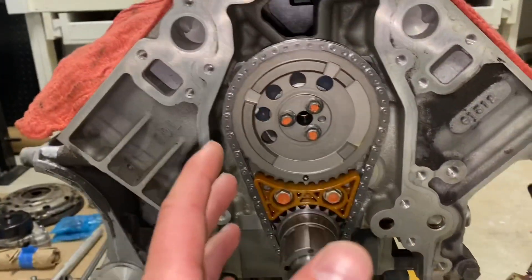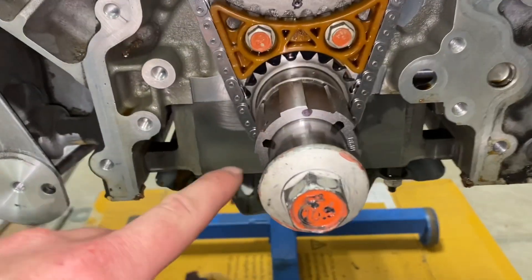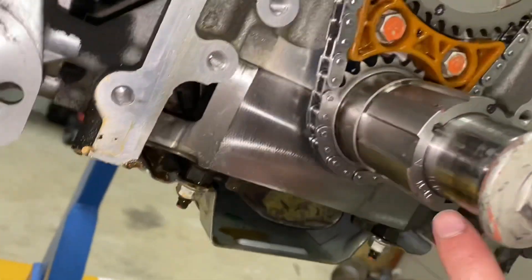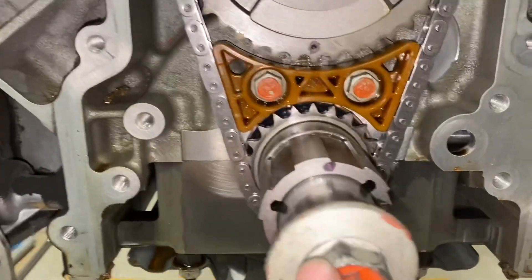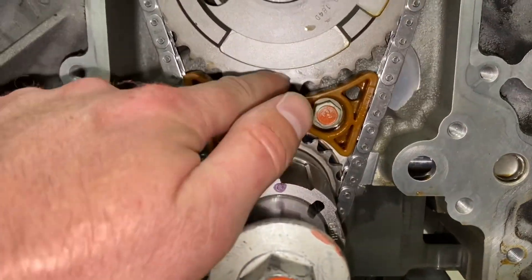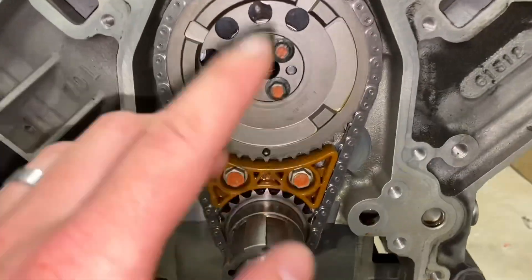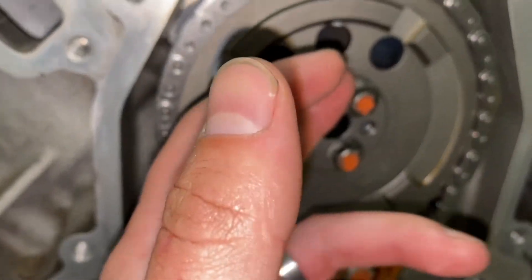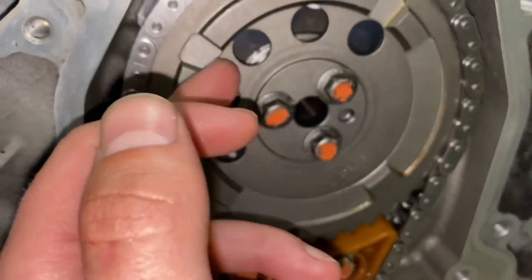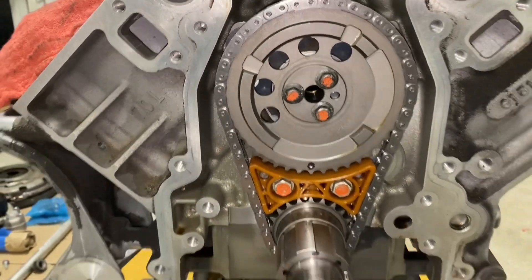We've got the cam in there. I used some assembly lube on it because I'm not planning on starting this for a couple more weeks before I get it in the car. We've got assembly lube coating the cam and the cam bearings. This is a Cloyze ZR timing set and it has three different keyways for install — you can advance it, retard it, or install it straight up. This is the straight-up setting here, so we're at top dead center. You can see the button on the cam — I put a little sharpie on either of them so you can see them — those are both lined up. I rotated the engine over just to make sure nothing was scraping. There's actually a little Torrington bearing that rides on the inner machine face of the cam gear, just so it's got a really nice tolerance and rolls freely. Really nice timing set.